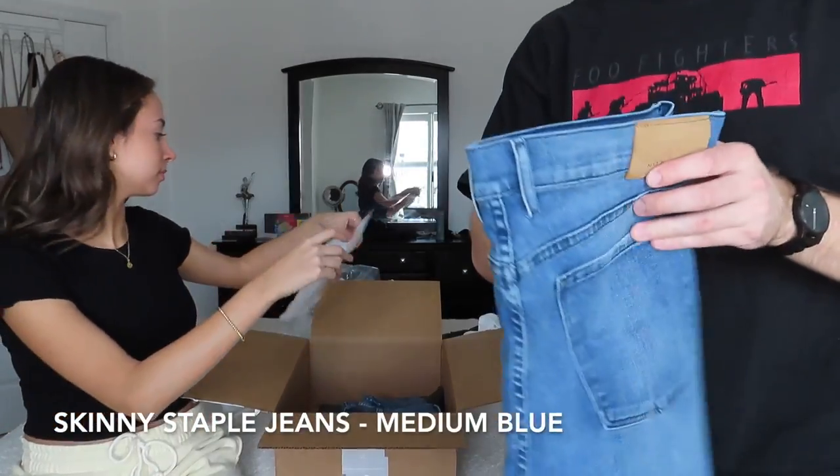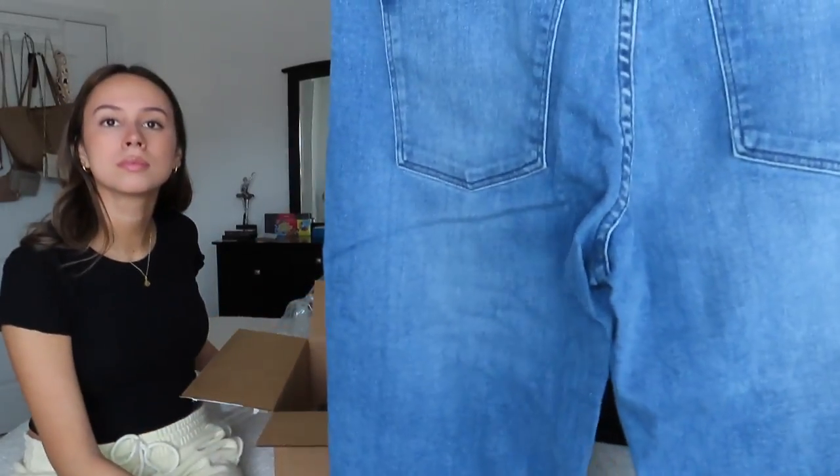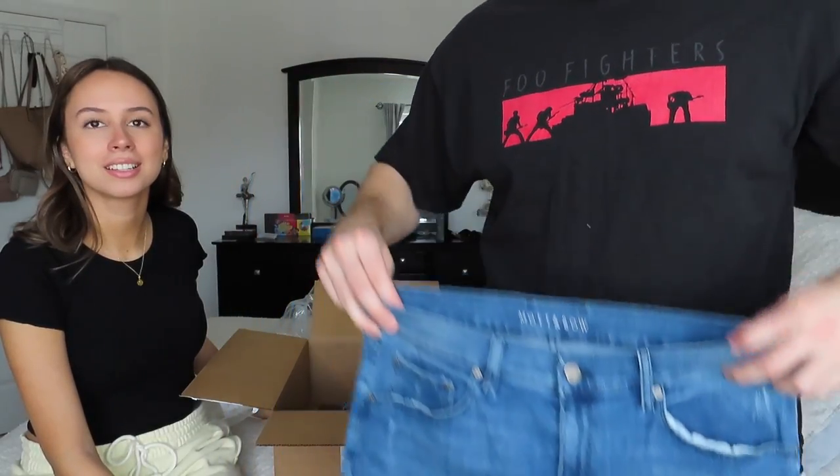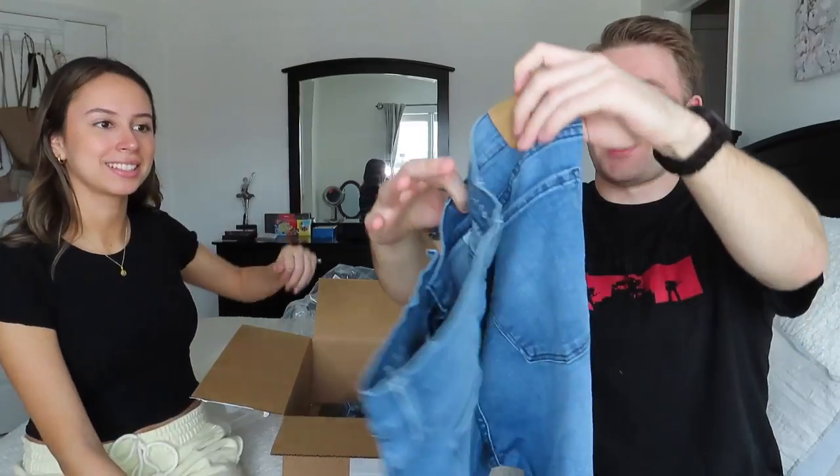Now we're moving on to the jeans. This is the skinny jean staple in medium blue — I think I'm a 36 by 32. I love this color especially with summer coming around — a nice medium to light blue. I have a pair of Mott & Bow jeans I wear almost all the time to work. They're super stretchy, perfect if you're on your feet, and very bloat-friendly.